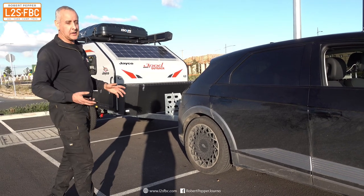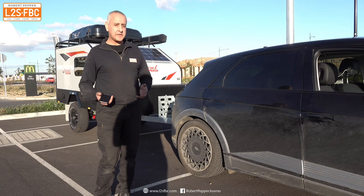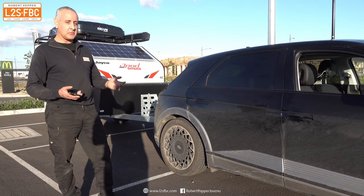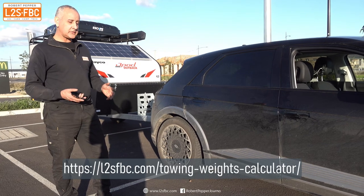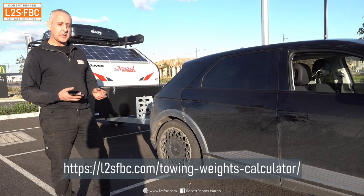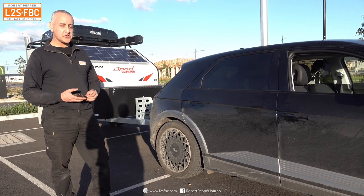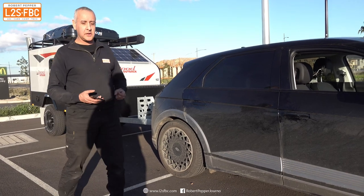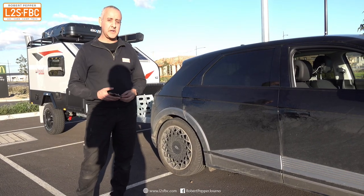To make it all easy, you can go to my website and use my towing weights calculator — just put in the numbers and it will calculate the results for you. It's also a good idea to get your rig weighed by a professional weigh station, who will use scales to weigh everything and explain the results in more detail.